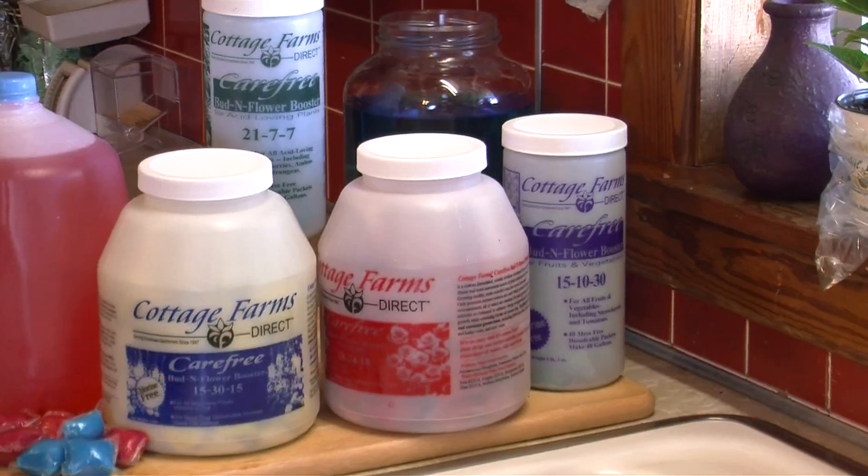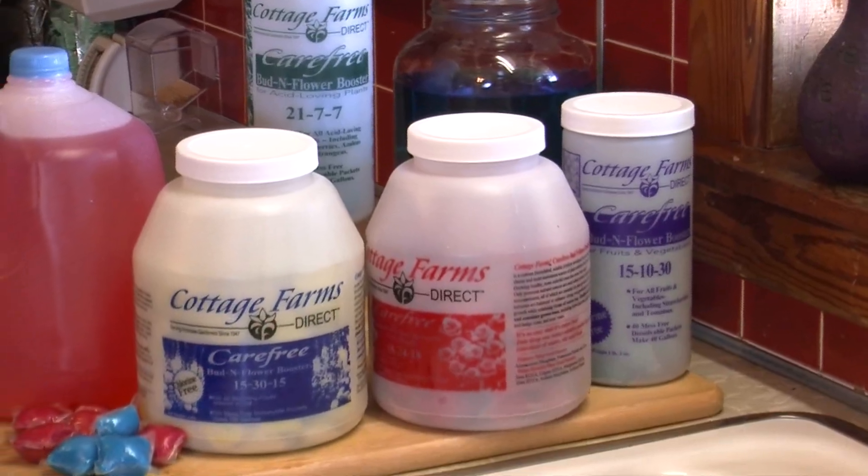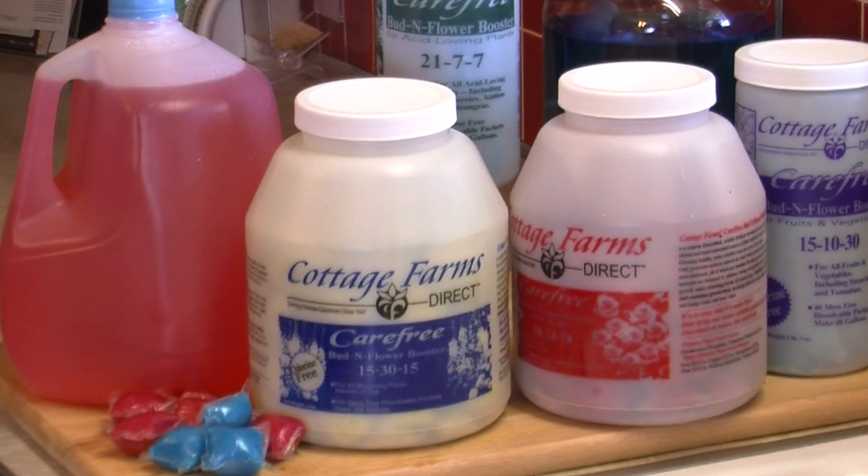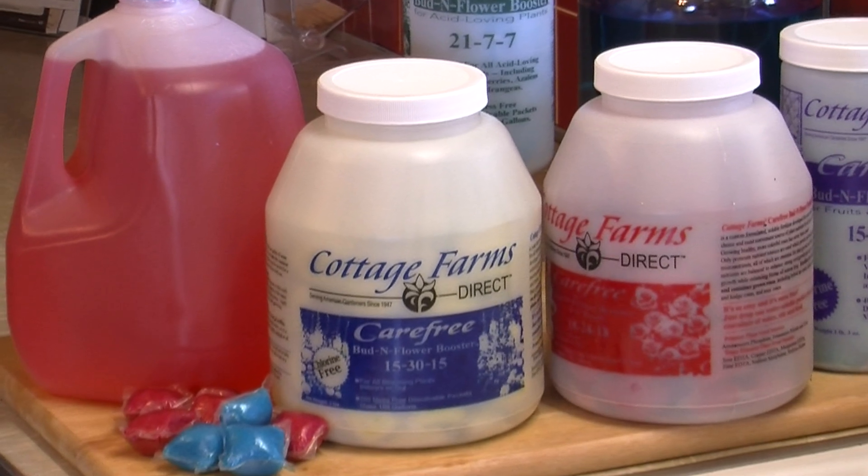For the very best sun patiens all season long, with lush green foliage and giant flowers summer through fall, simply fertilize every two weeks with Cottage Farms' Bud and Flower Booster Plant Food.